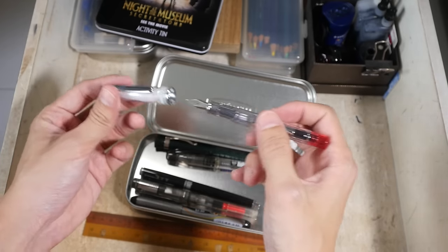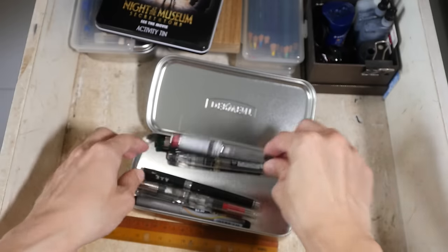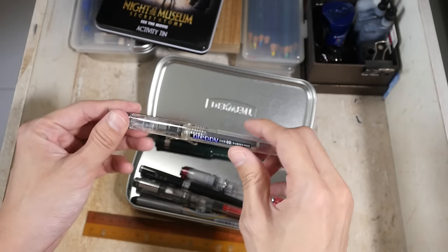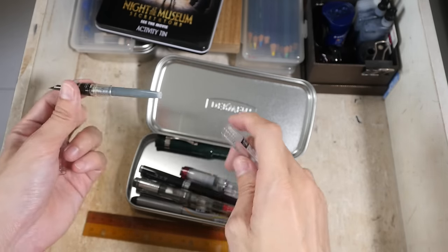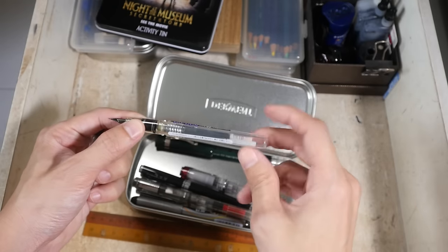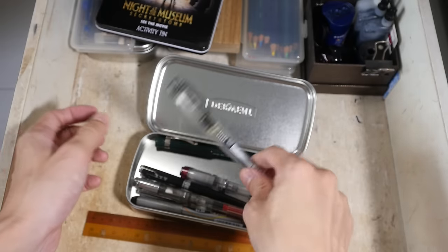This is the Pilot Prera fountain pen — a rather small fountain pen, very cute but the design is very classy. This is the Platinum Preppy, which costs I think five US dollars. You can use the Platinum ink converter with this as well. I would say this is a good fountain pen for beginners because it is inexpensive.